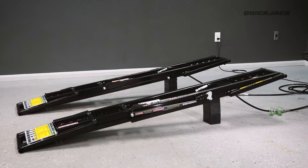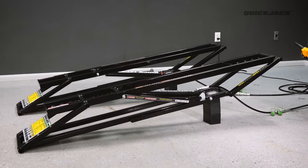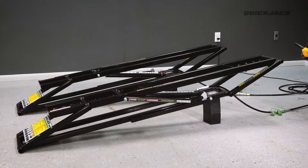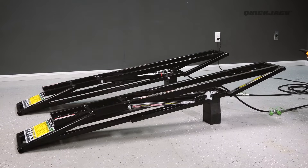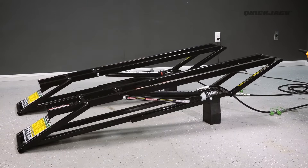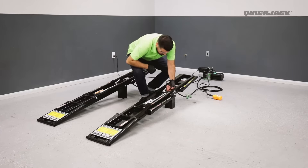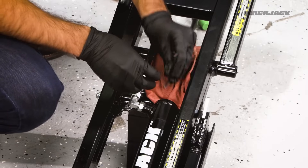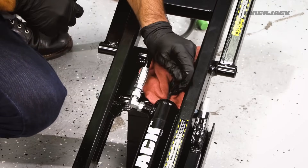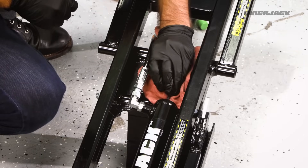With everything connected, press the up button to start lifting the frames. The frames may rise erratically at first — this is perfectly normal. Continue lifting to just under the first locking position, then press the down button to lower the frames. They may lower slowly and at different speeds, which is normal without weight on the frames. Repeat this process three times to ensure the system is pressurized. Once the frames are lowered, place a rag underneath the bleeder screw to catch any hydraulic fluid, then using a hex key, slowly loosen the bleeder screw until you hear the air in the system release.